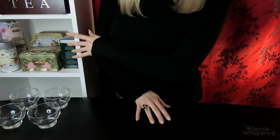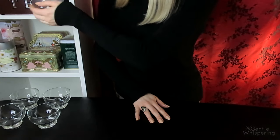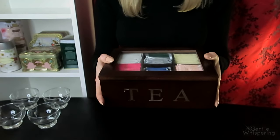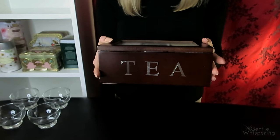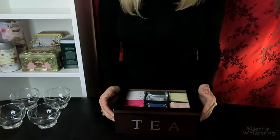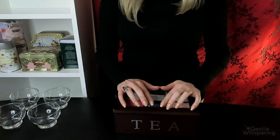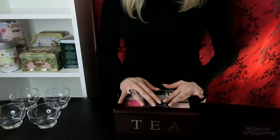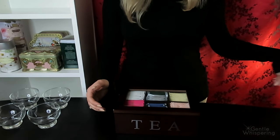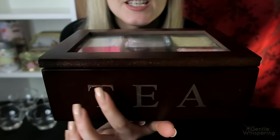Right here you see the shelf with all of the samples that I will be offering you today. Let's probably start with prepackaged teas. I have this wonderful box that holds our loose prepackaged teas. It is quite convenient to keep them all sorted. It has a see-through glass on top so you can see exactly the tea that you want to choose.